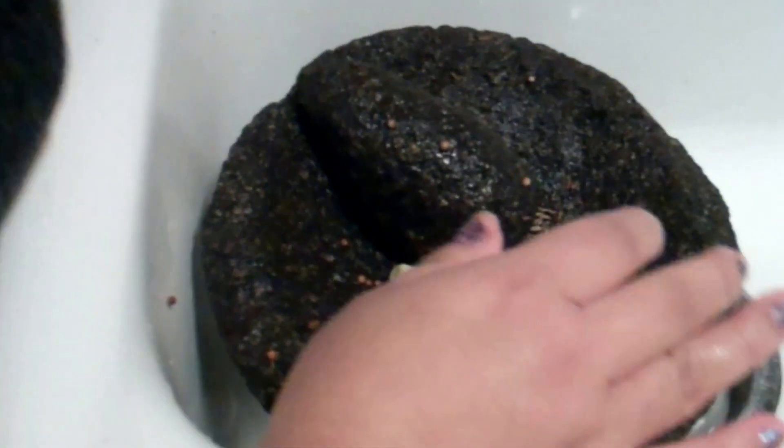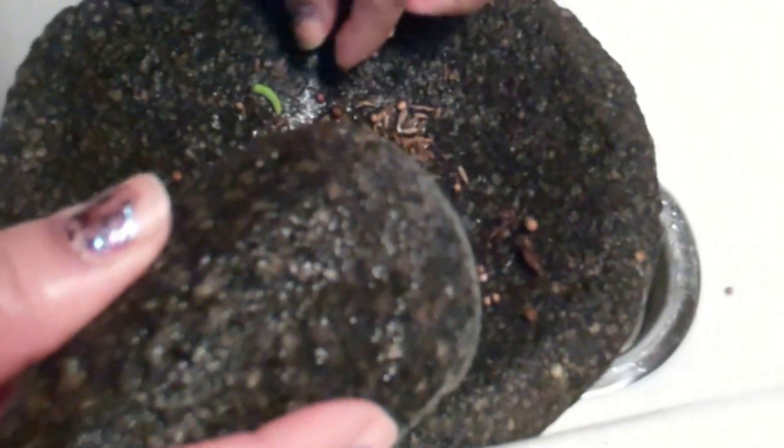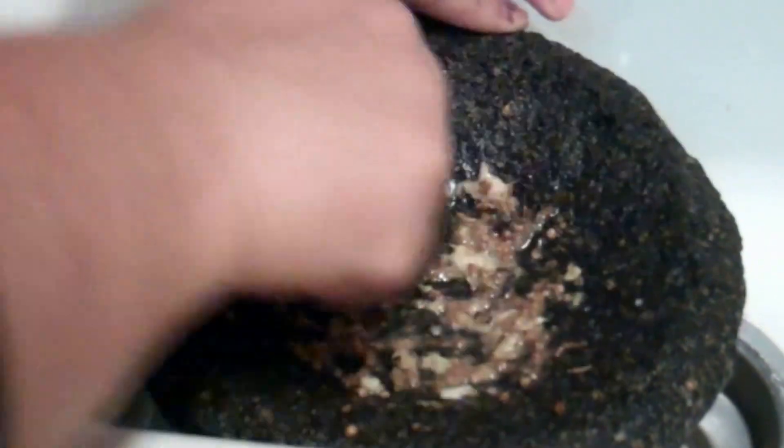Tengo hambre. A little salt. Ya empezamos a moler. Oh muy bien — so this will add some flavor to the pork chops. Mucho, huele muy rico — I smell it too. We should grind it up. En México así guisamos todo fresco — we cook like that in Mexico, with all fresh ingredients.